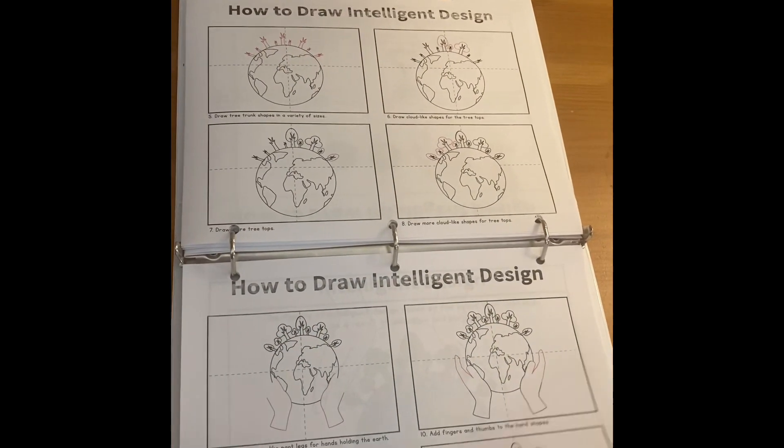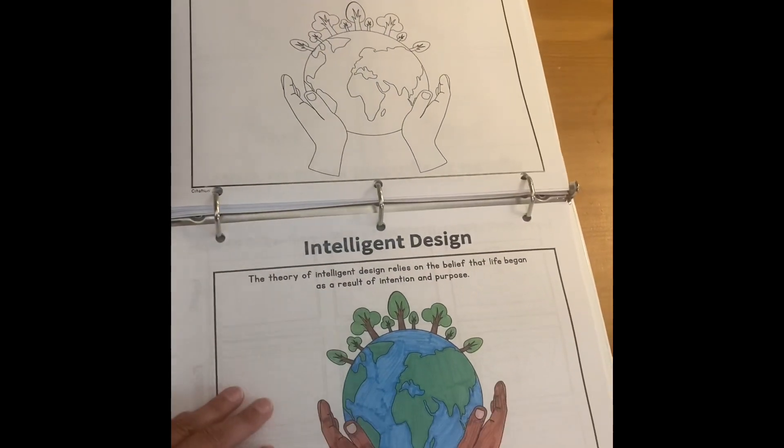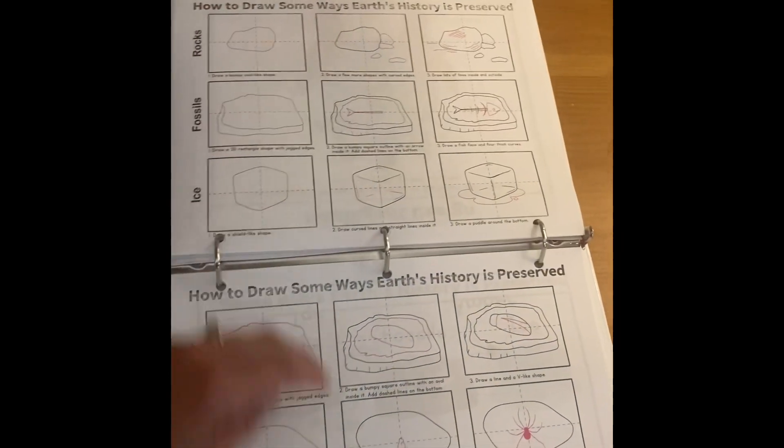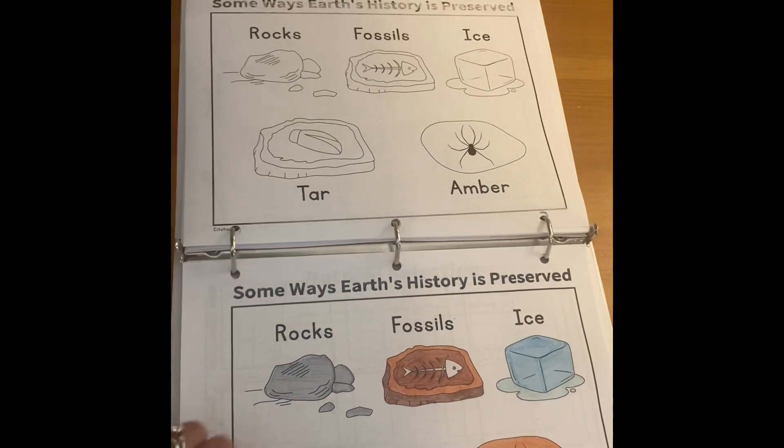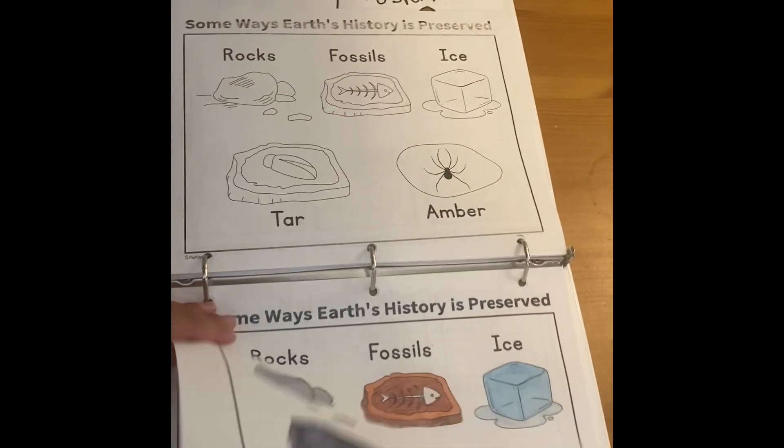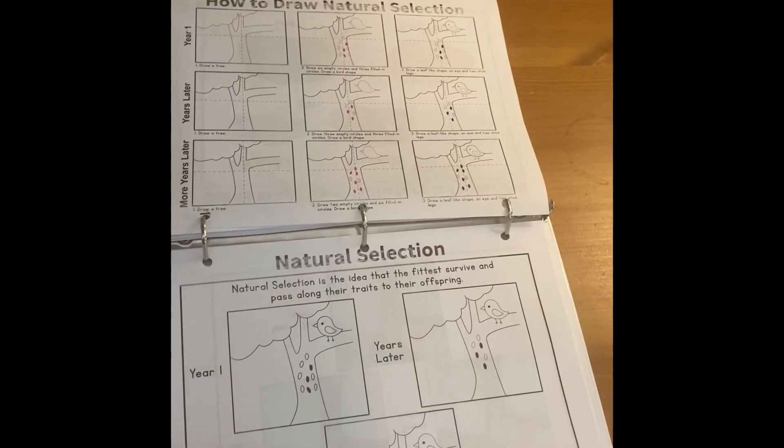Just depending on the day, they could do it. A lot of these pictures have multiple components to them, so sometimes we'll just take one of the images — like this one. You could just draw one of them one day, another one another day. There are all sorts of ways you can do it.